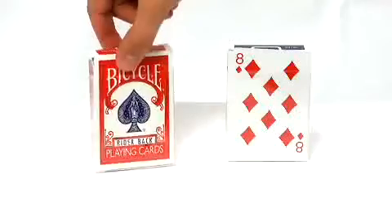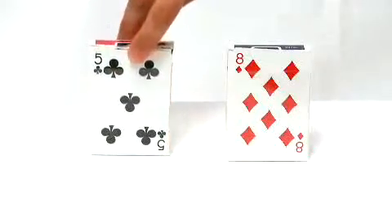So dealers, when you go to reach and sell your customer one of these One-Way Force Decks, you know exactly what the One-Way Force Card is at the time of the sale. Another reason to choose Magic Makers — your one-stop shop for all of your magical needs.